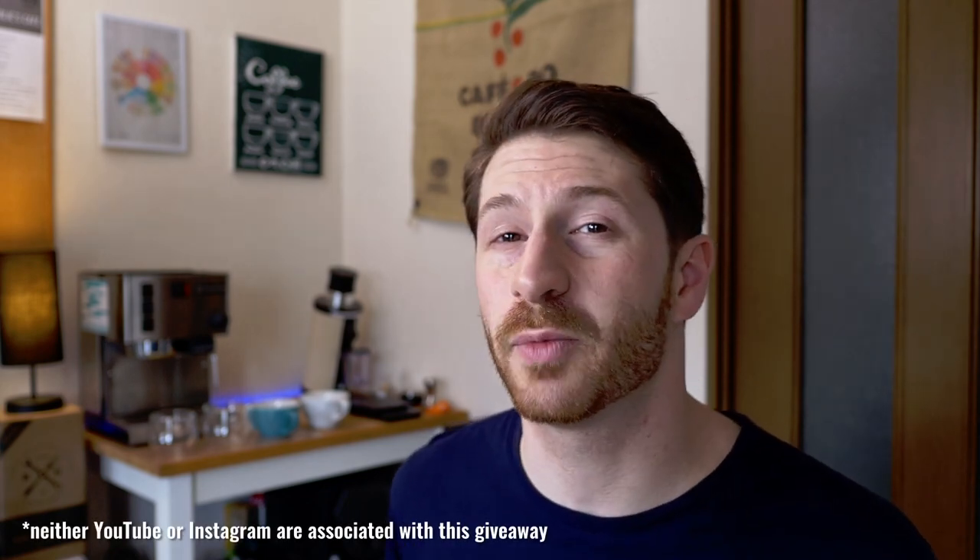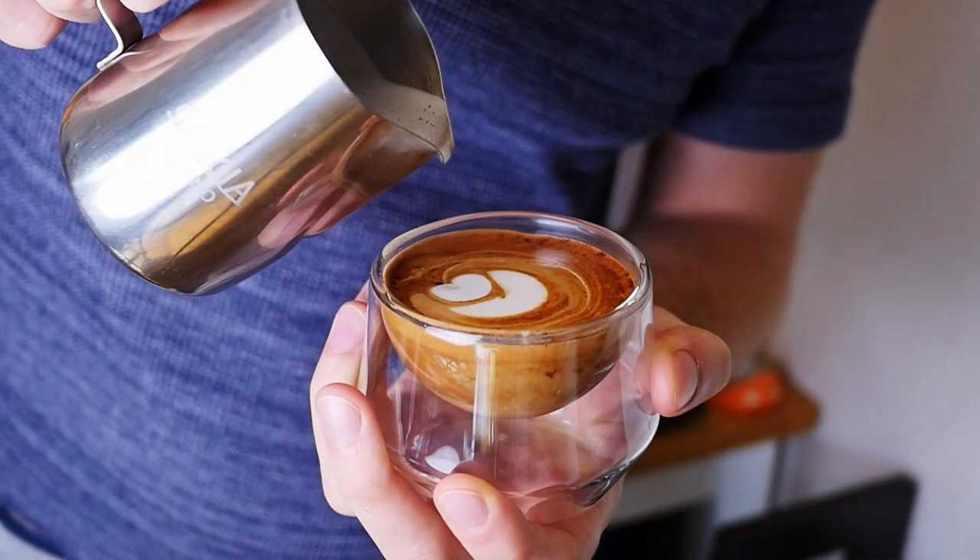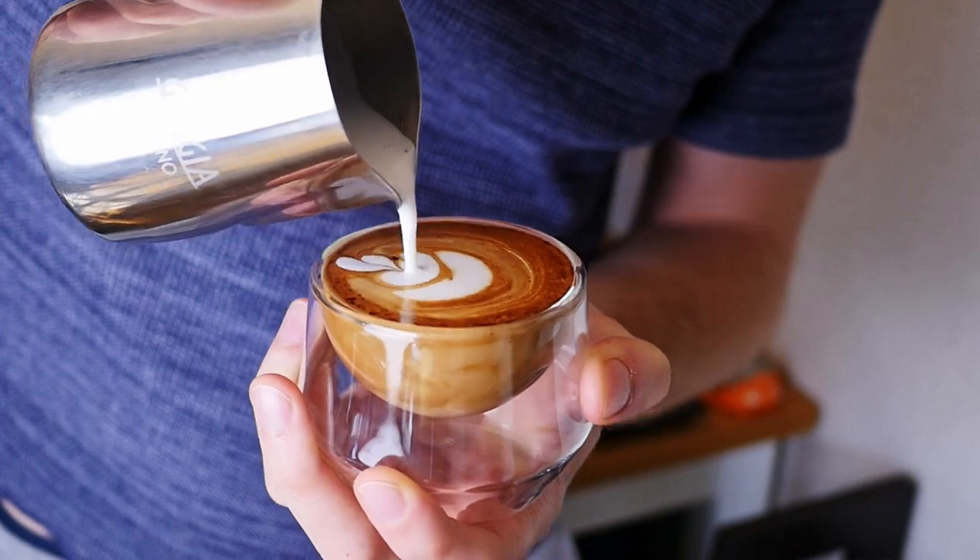Here's how you enter the giveaway. Jump over to my Instagram at homecafecharlie, and check the post about the Imagine Cups, and then follow both me and Kruv, who I will tag in that post. There are a few other things you can do to raise your chances of winning, and you can check that out in the post itself. A massive thanks to Kruv for sponsoring this giveaway. I've loved their glassware for a long time, and I'm excited to see some in the hands of some of you lovely viewers.